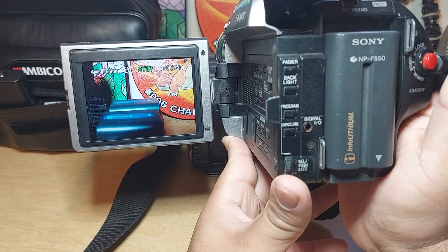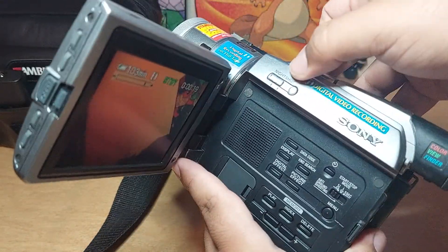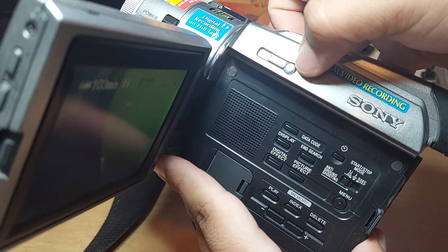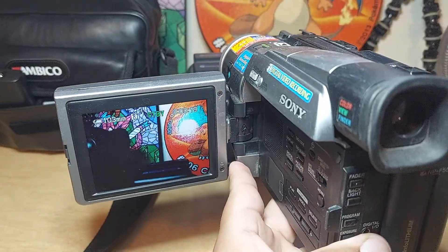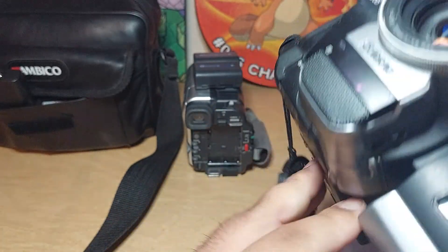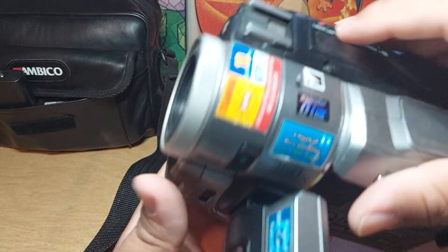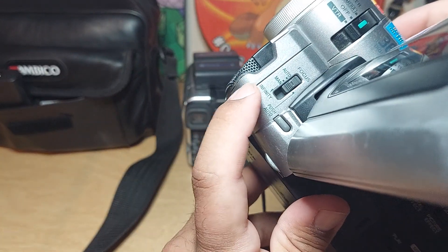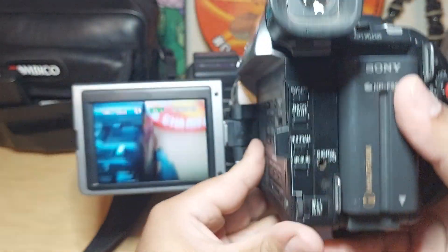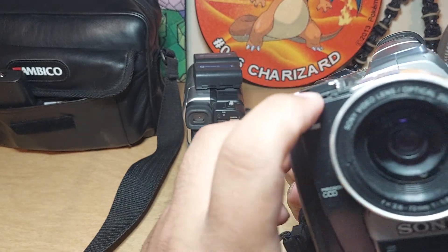This one also has the night shot right here — you can see on the screen. There's also a button for slow shutter and one for the light. This one also has a laser link, and when you turn it on it turns two lights on. It has both auto focus and manual focus. For the light, I believe this one does not have a built-in light — you actually need a flash attachment on top.